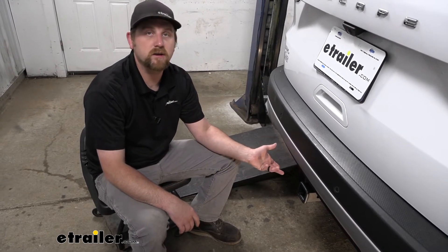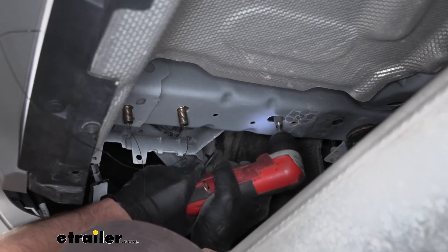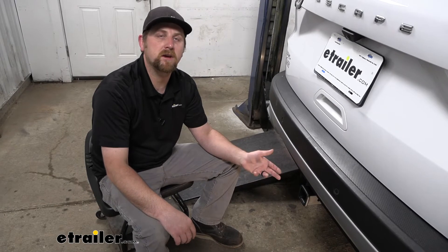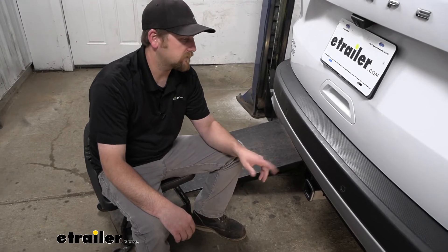As far as the installation goes, really not too bad. There are two holes that you'll have to enlarge just a little bit to get a bolt to go through, but other than that everything's pretty straightforward and pretty easy to get to. So you really shouldn't run into too many issues. If you want to see how it's done, feel free to follow along — we'll go ahead and knock this out together now.